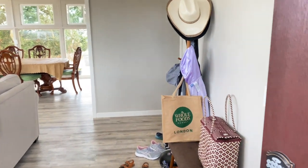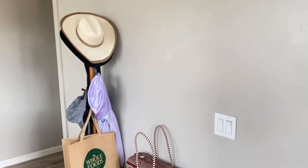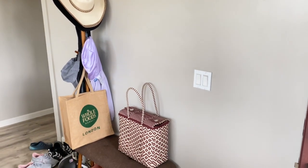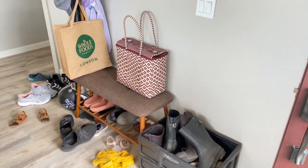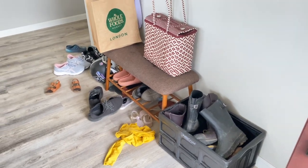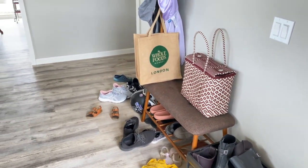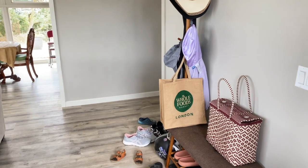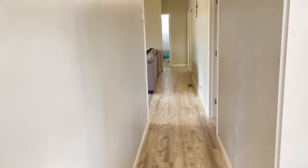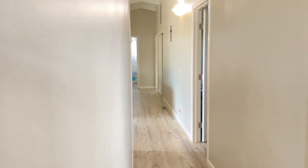Ideally I would have this closet be right here when you first enter our house, but on the other side of this wall is the master bathroom, so clearly not a closet. And also clearly we need to handle this shoe situation. But right around the corner down here is where this closet actually is — that's just the way the house is, so we're going to make it work.